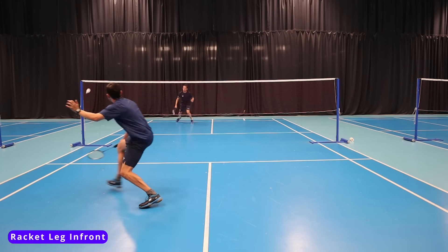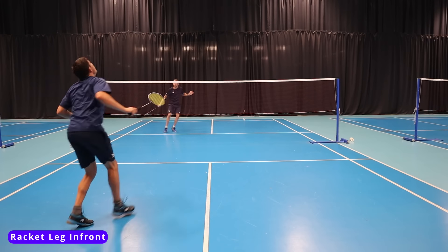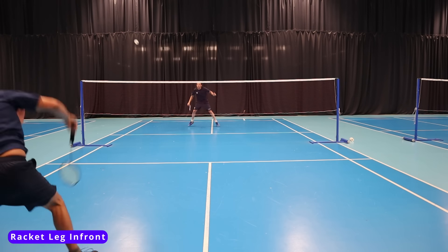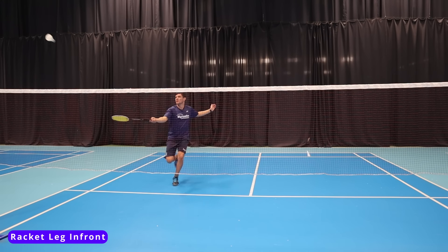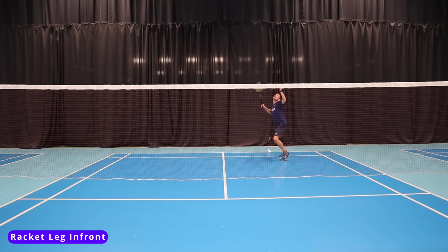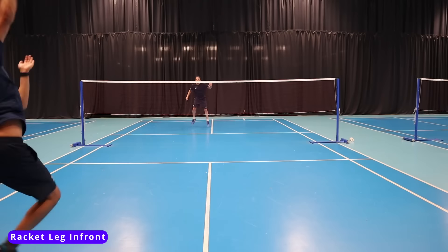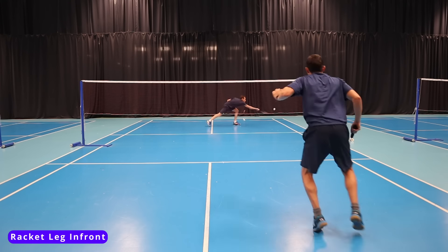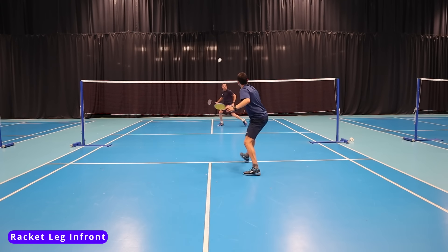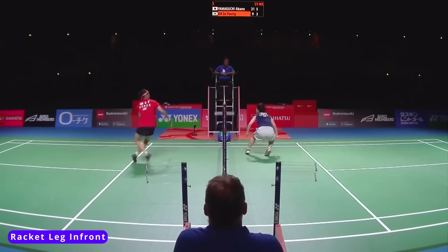We will have the racket leg in front for singles when we've played a good soft shot to the net, like a drop shot, net shot, or a block. In all these scenarios our opponent can only hit upwards, so they can't attack — they only have the option to play a net shot or a lift. Having our feet set up like this means we can move forwards to the net quickly, remembering this is the shot we have the least amount of time to retrieve. This will increase our ability to intercept the shuttle early.